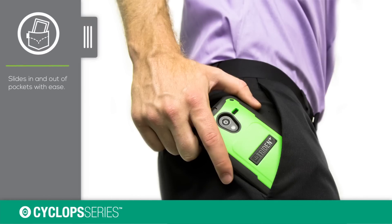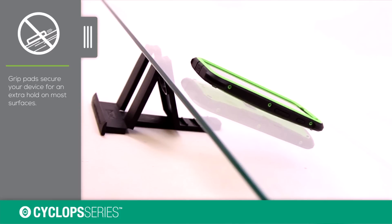Because of its thin profile, it can slide in and out of pockets with ease. Specially designed grip pads keep your device from sliding around on most surfaces.